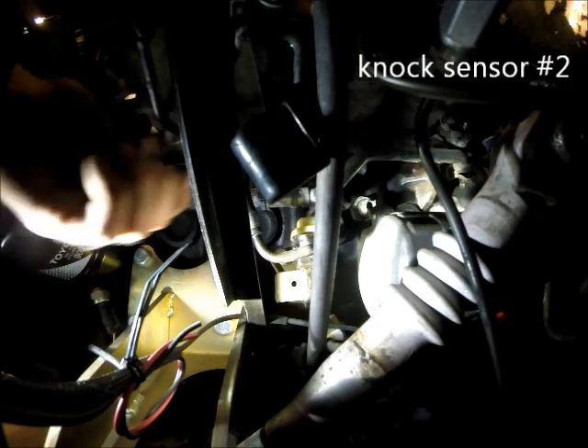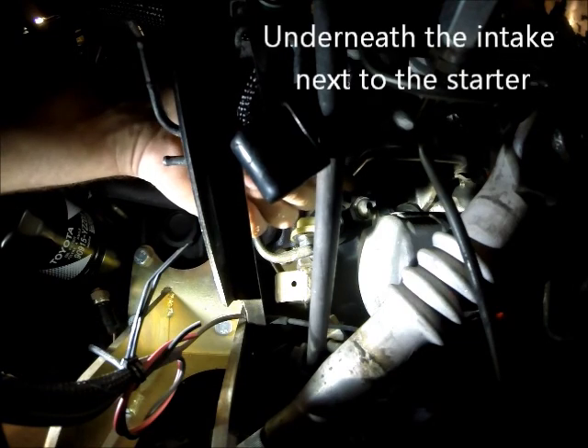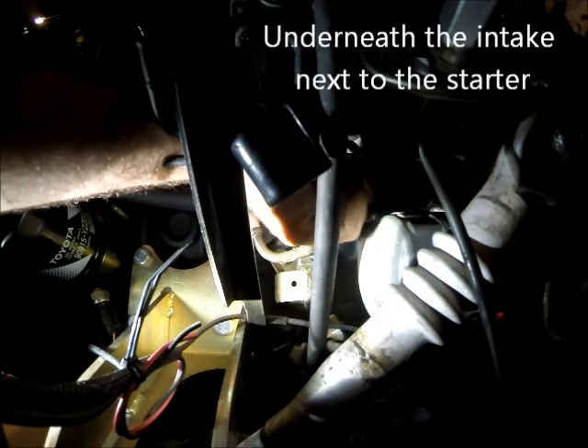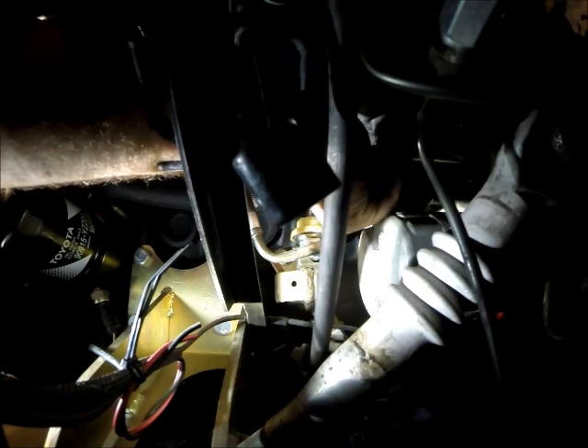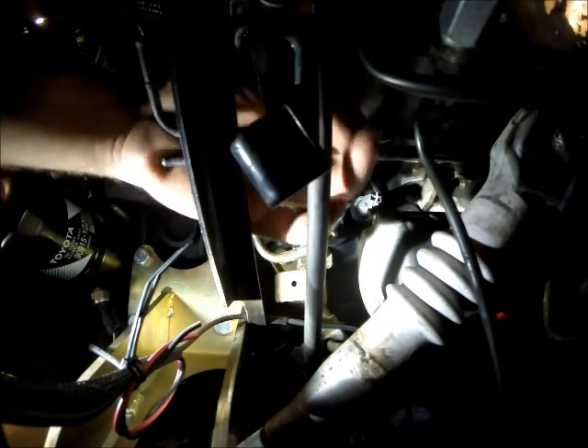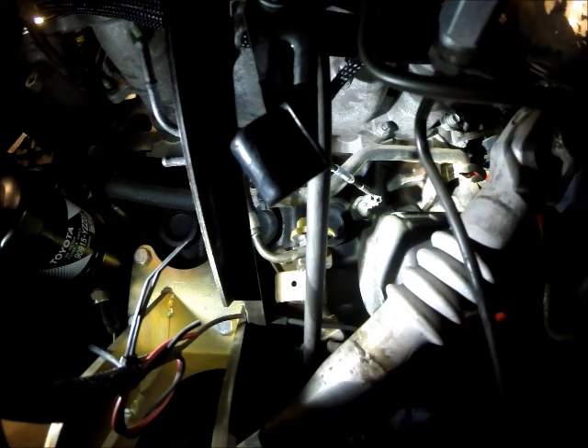One of the first wires I'm coming to is our knock sensor, which is right about here. All these wires are labeled real nicely so you can pretty much figure out where everything goes with relative ease. That's the first plug — only 900 to go.